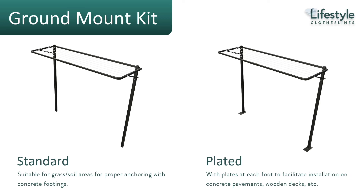There are two different types of ground mount kits available depending on your surface. The standard kit is for grass and soil areas, where each of the legs gets concreted into the ground. We also have a plated mount kit for a flat concrete slab or concrete path. With the ground mount kit option, you can install the clothesline anywhere around your property, totally freestanding, giving you a lot more options for mounting.